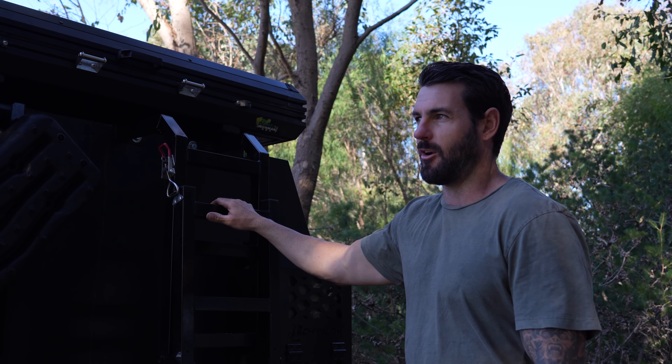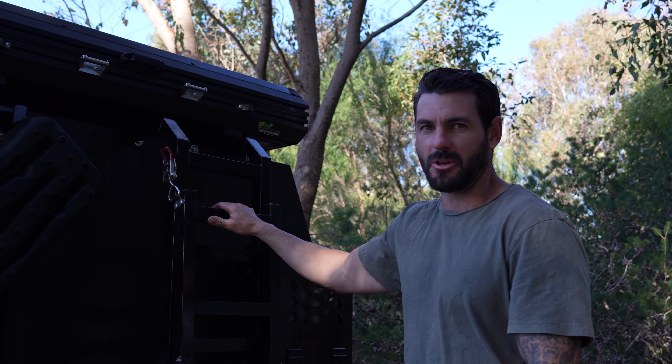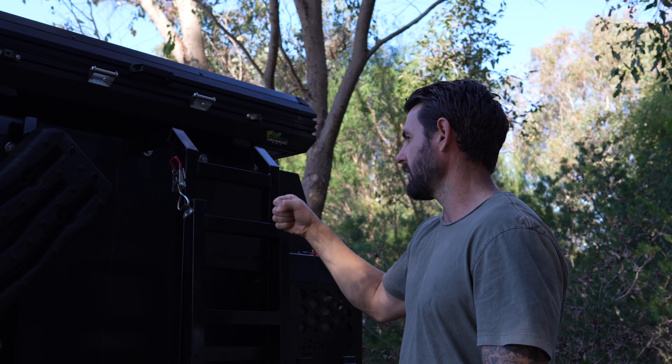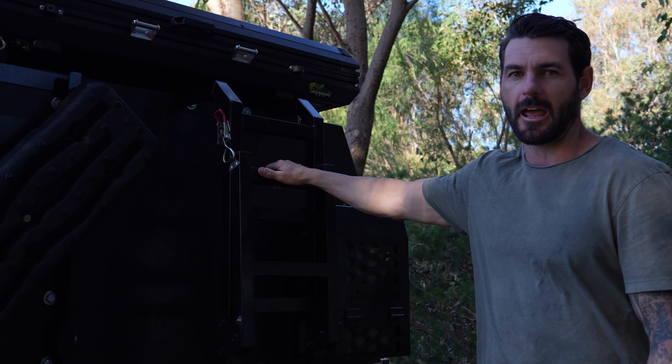So we decided to go with the Hilux. We went the single cab. We have talked about it and we do wish we went the extra cab but it's okay. We've put the canopy on the back and we have one side as our kitchen and the other side we decided to do a shop because we've just opened another business as well.